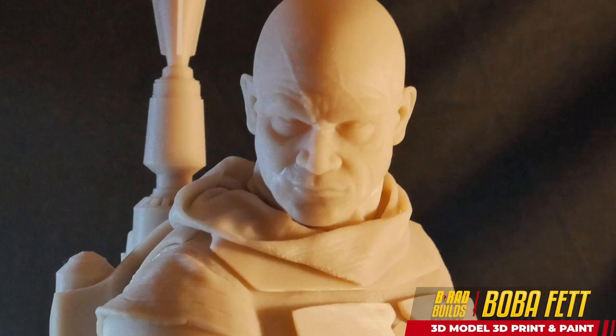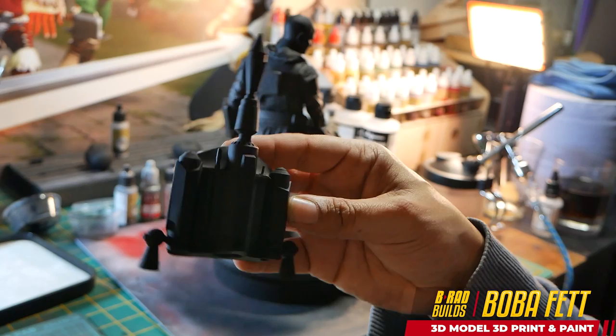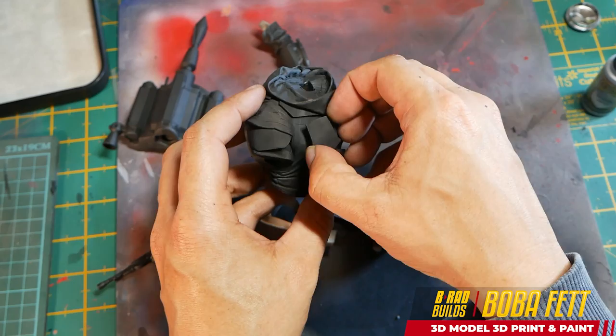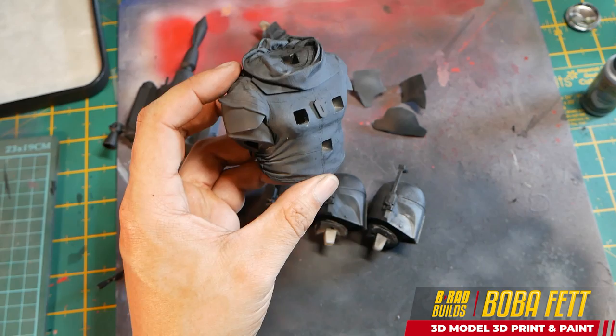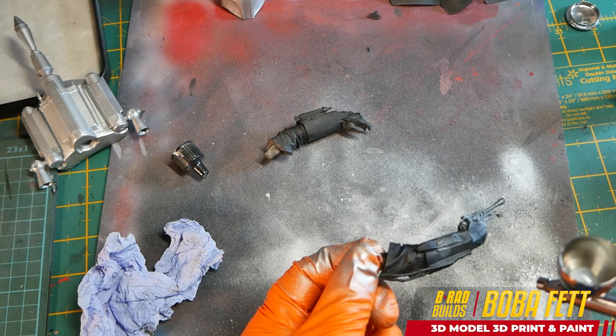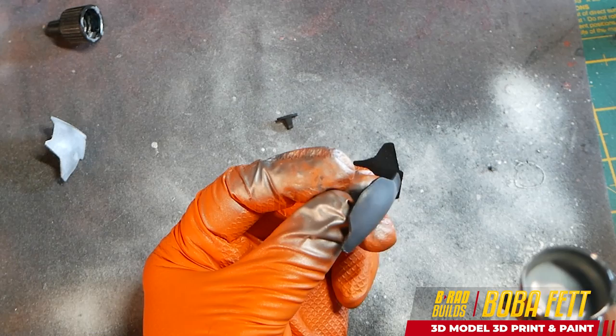So I printed off the Boba Fett model in this lovely skin colored resin. After that, I got it all sprayed in black, ready to get some paint on it. In the previous Boba Fett model I printed the armor all in one, but this time I thought I'd print it off separately to get some more definition and clarity. I'll start off by spraying all the metal parts with a nice silver, which is going to act as the underlying coat for all my paint. I'll spray it silver, then spray the color on top, and then scratch back so we get some nice realistic scratch details on the edges.